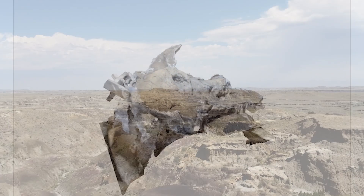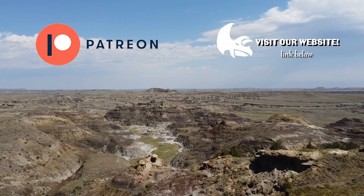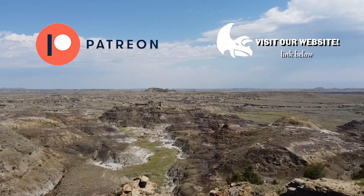If you like watching more dinosaur fossil preparation content, please feel free to subscribe. Links to our website, Patreon, and TikTok are in the description below.